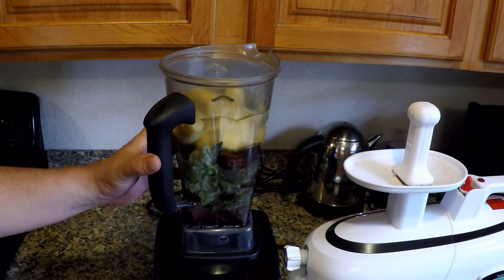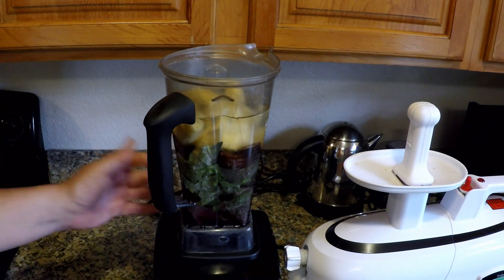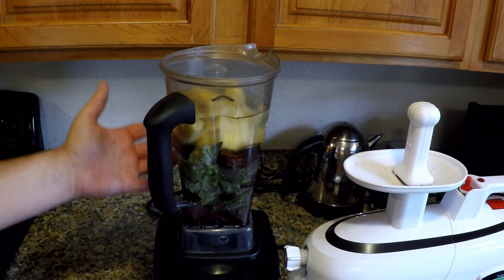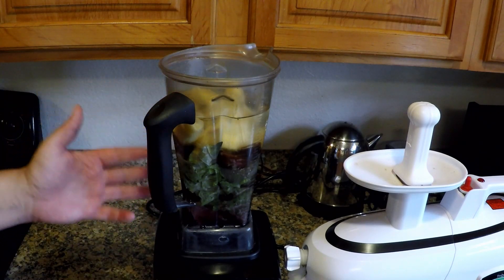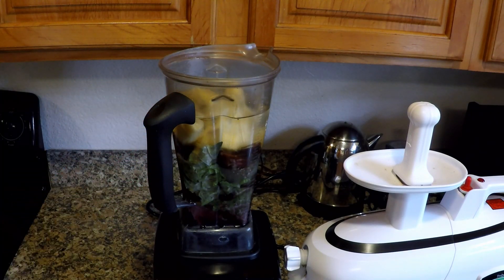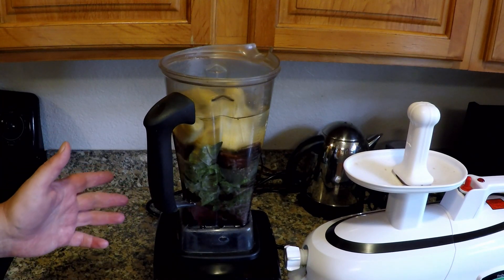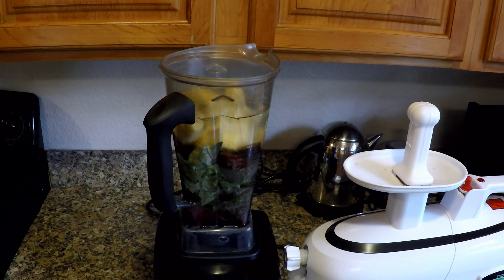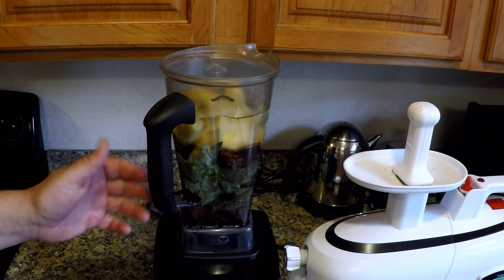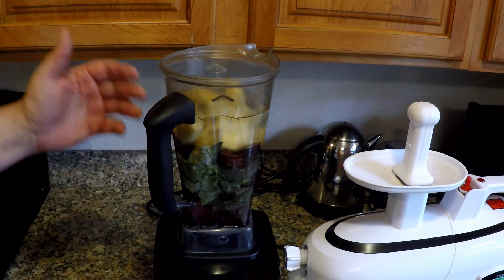Before we blend, I just want to mention that all the ingredients in here are so healthy — full of fiber, minerals, and amino acids. This is a complete meal and a great way to start the day, especially if you can grow any of these ingredients yourself at home. Everything in here is organic and chemical free. So with that, let's get to blending.